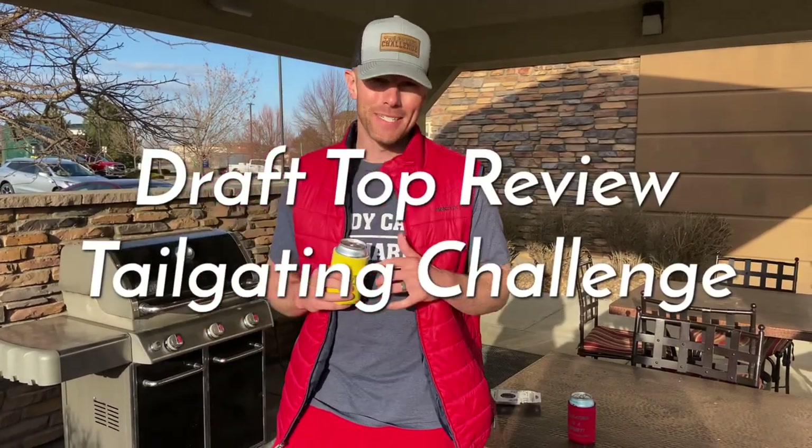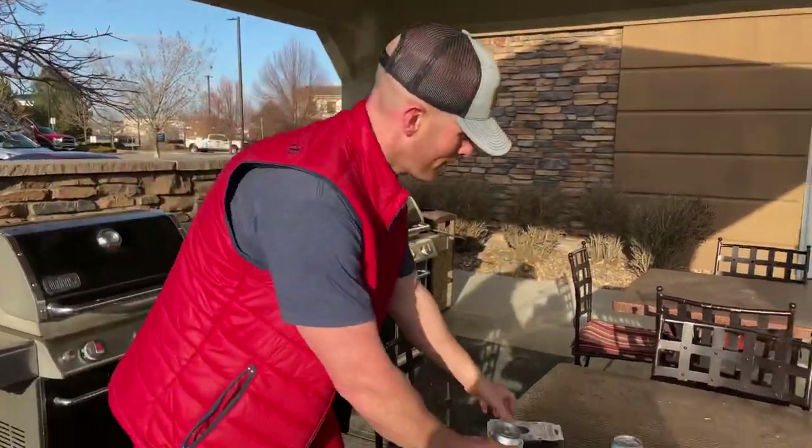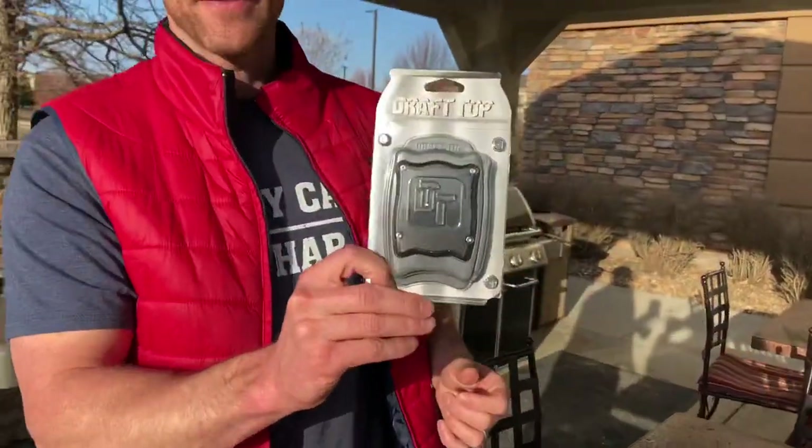What's up everybody, this is Luke with Tailgating Challenge. When you're out tailgating or at a party, you don't always have the ability to pour your drink into a nice glass. I love to be able to smell the beer — it helps enhance the overall experience. With tabs like this you can't always do it, but now there's a product for that. When you don't have a glass to pour it into, you can turn this into your glass — check this out, this is Draft Top.